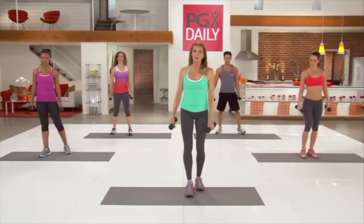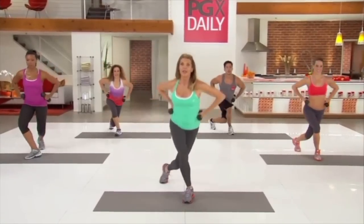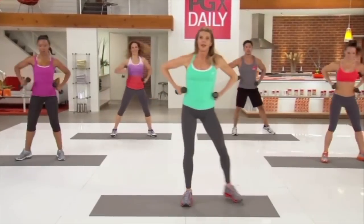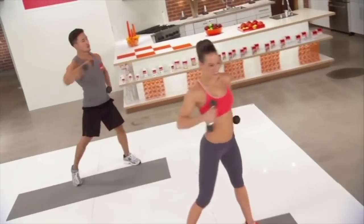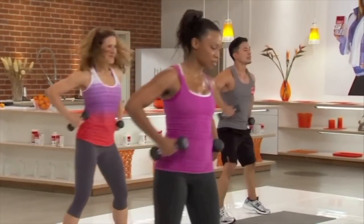Support yourself on your right leg, left leg diagonally back. Curtsy down, come across, and punch. Take it down, punch it across. You got it. Punch it. Twist and turn. Use those obliques.